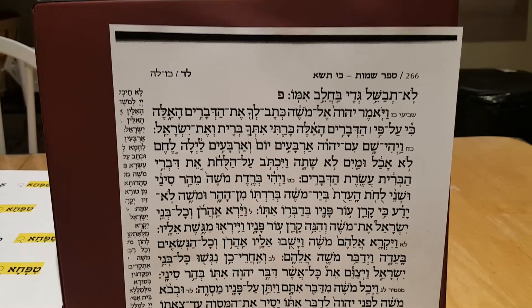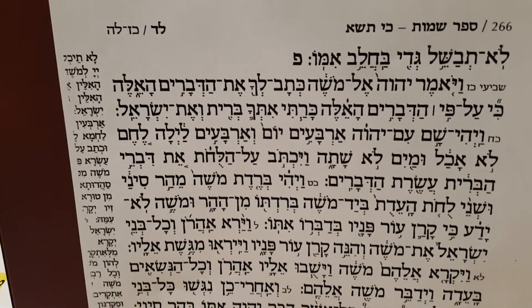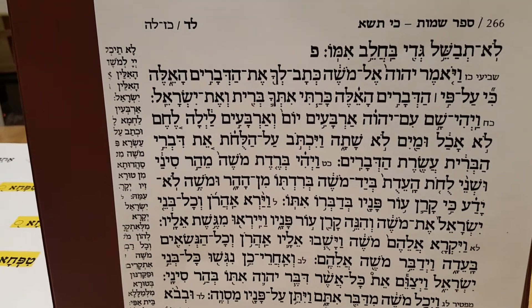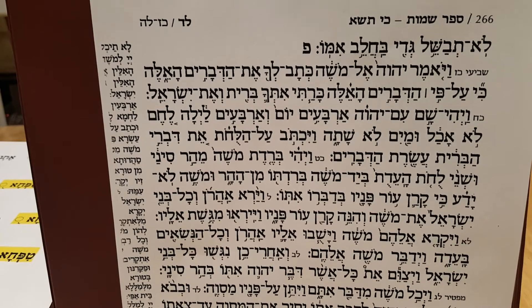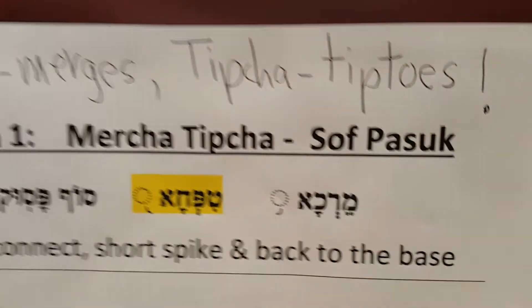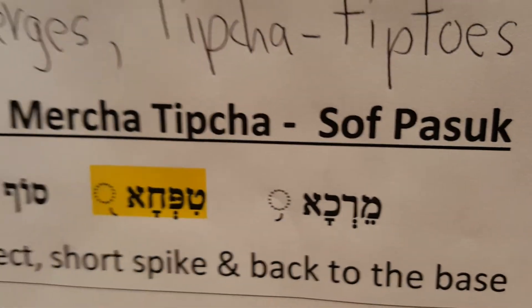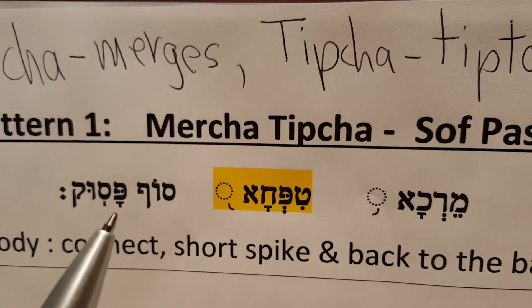Hello, welcome back to Torah Reading Made Simple. Before we begin, let's do a quick review of what we learned last time in Lesson 1. We learned the most important trope, the Sof Pasuk — the end of the verse — and how it combines with the Mercha Tipcha.